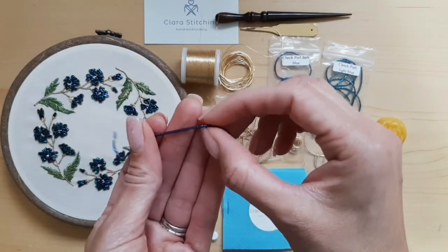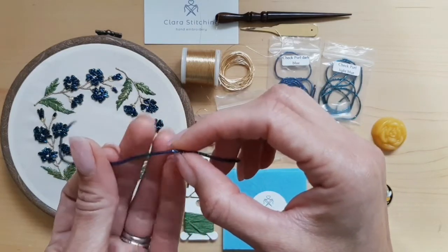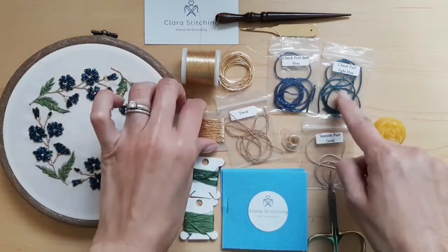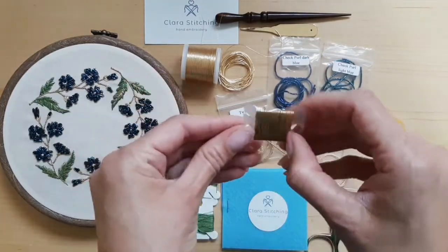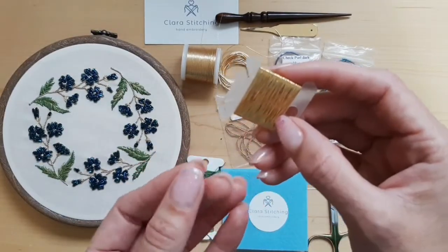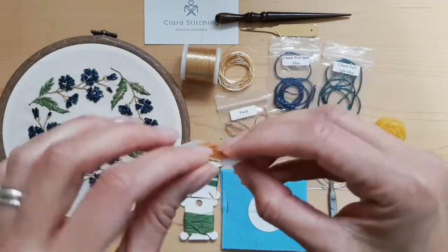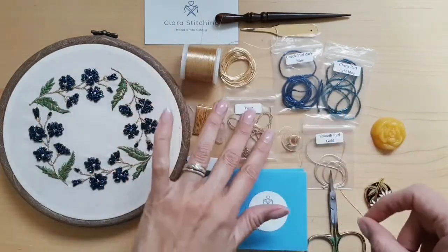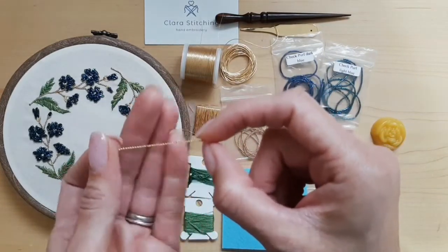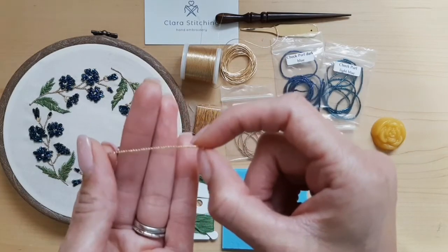Next are these Czech pearls — we had two colors. You can barely see here but it's a beautiful shimmery thread, a little bit hard to work with at the beginning, but once you get the hang of it it's really nice. This next one, the one I'm holding, is called Gold Madeira — Metallic Fine Gold Madeira. I had never worked with it; it's sort of like a flat thread.